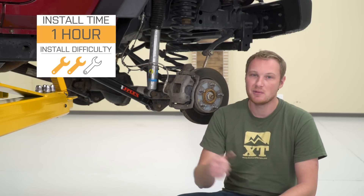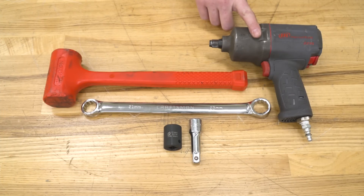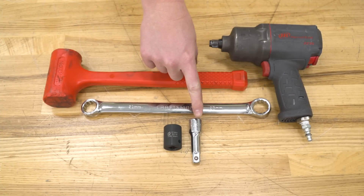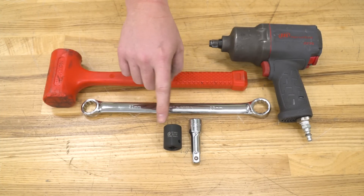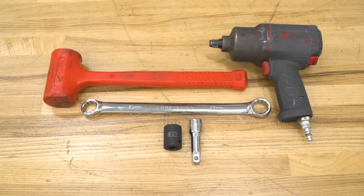We said before, two out of three wrenches here, but pretty straightforward. For this installation, we used a half-inch drive pneumatic impact, a small half-inch extension, a 21-millimeter socket, a 21-millimeter wrench, as well as a dead blow hammer.